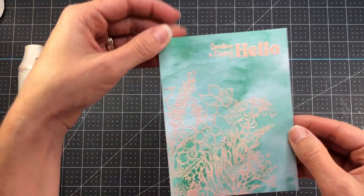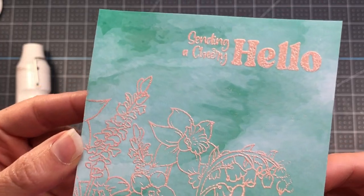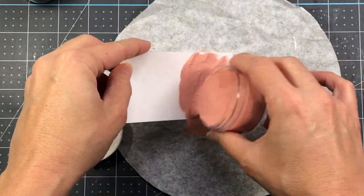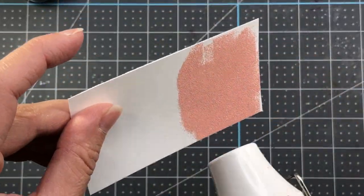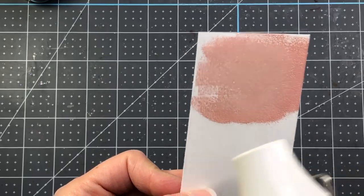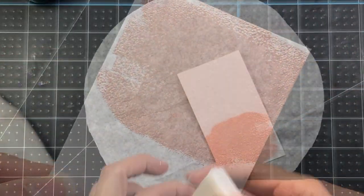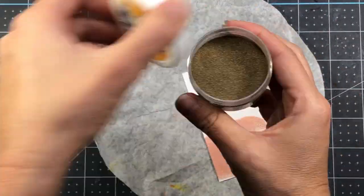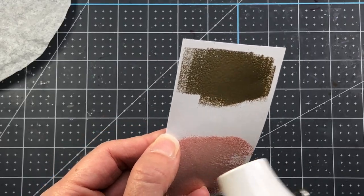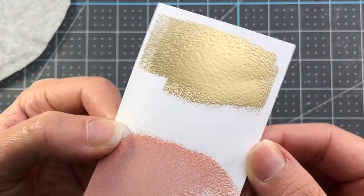You can see that beautiful rose gold embossing on that card layer. I want to quickly show what these two embossing powders look like on white: rose gold on white is very pretty once heat set, and then the gilded gold is also gorgeous on white — look at all that shine.